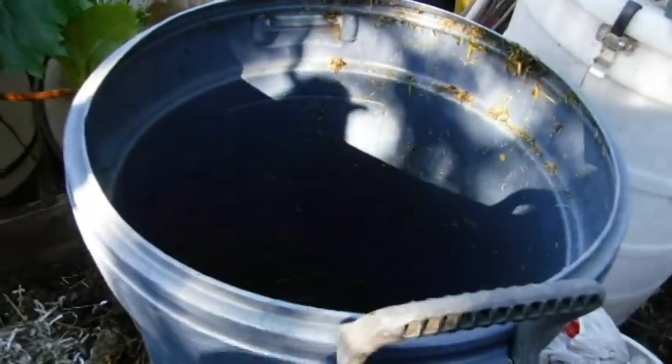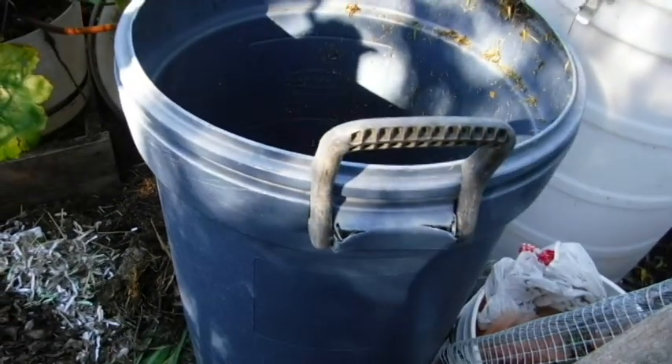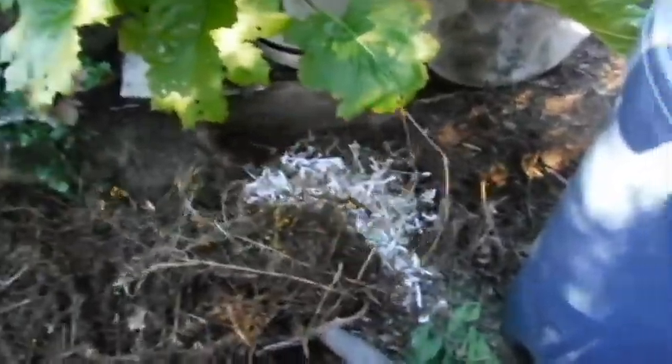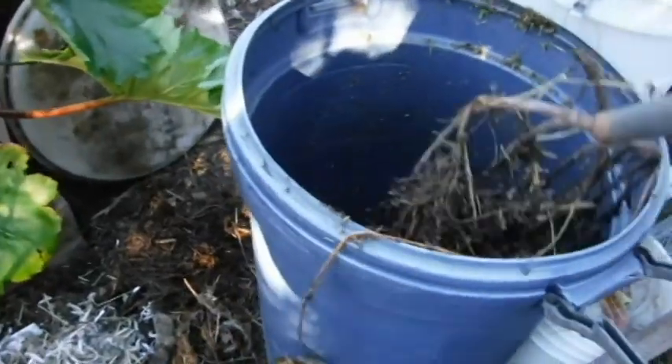What I will do after a week: dump the whole thing out, flip it over, dump it out, and put it all back in. The sticks and twigs go in first so it doesn't get all icky on the bottom.